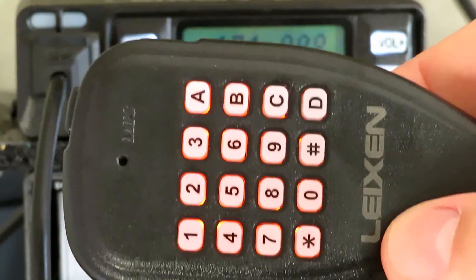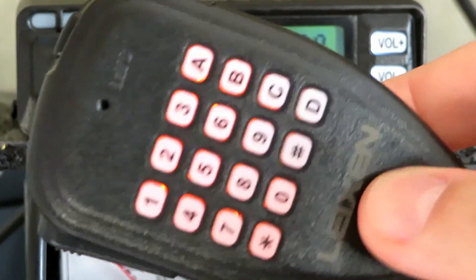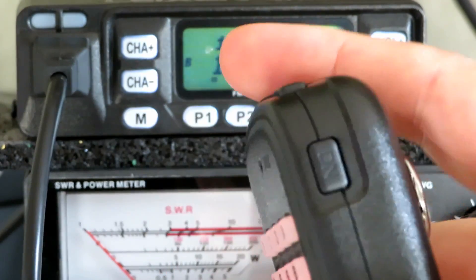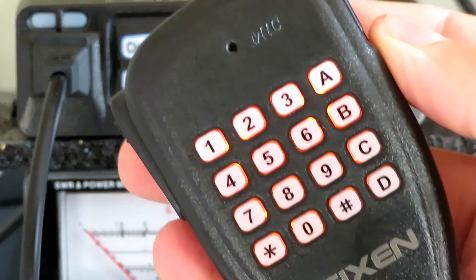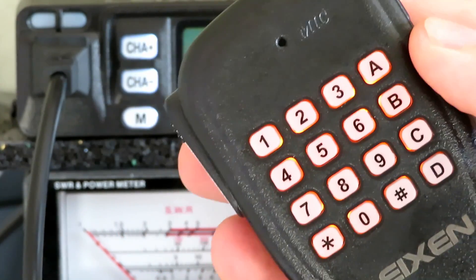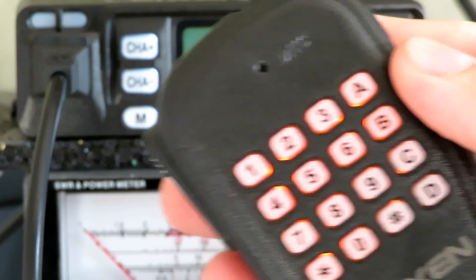I'll just quickly show the mic — it's got a backlit orange on the keys which is quite nice, looks quite legible. Volume up and volume down on the side. We'll try it on UHF next.